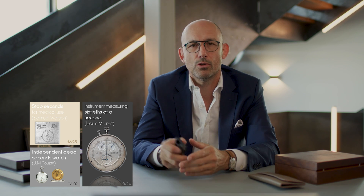The first chronograph dates back quite a while. The first attempts at measuring short intervals were already made in the 17th and 18th centuries — here we have independent dead seconds by Mr. Pouzet in 1776. But it was only in the 19th century that the first real instrument measuring short intervals of time was brought to life by Louis Monet in 1816. But it wasn't a chronograph because it wasn't working on a watch — it was actually a mechanism just to measure short intervals.